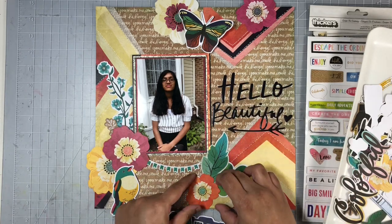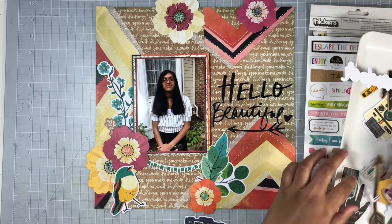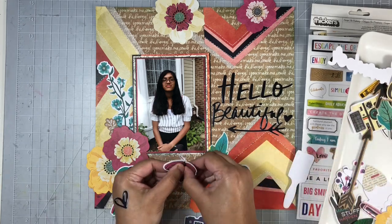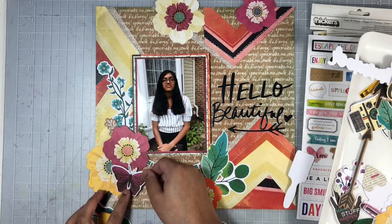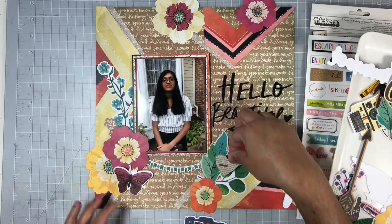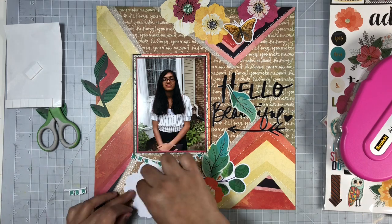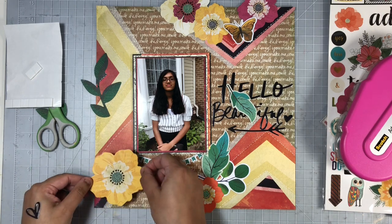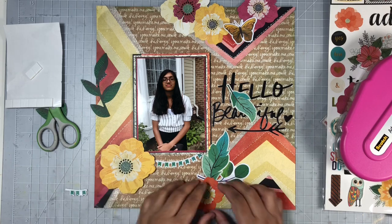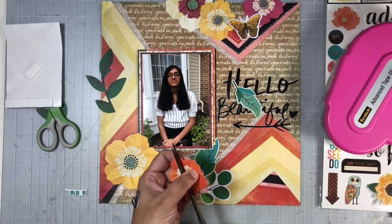I really wanted to use these butterflies but they looked so huge, so I put them aside and found some smaller ones. I noticed those butterflies had a white border around them that I wasn't liking, so I trim that off before adding the smaller ones to the layout. Once I have a basic idea of where I want everything, I start adhering. I added liquid adhesive to that floral piece but then decided I wanted it lifted off the page, so I added foam squares behind it instead, and started adhering more of the floral pieces down.